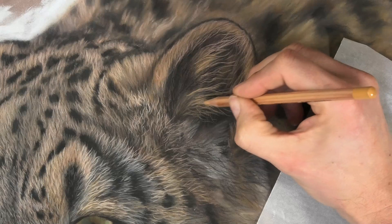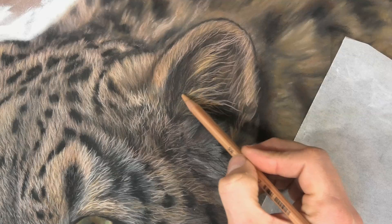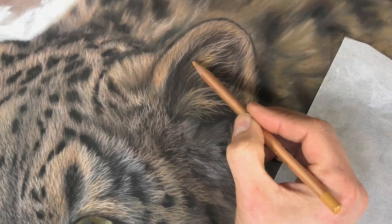The textures, the positions of the hairs — that's what makes all of this interesting. See how that line comes around, comes down, releasing the pressure as I come down into the darkness so that line kind of disappears as it goes into that dark area. And I can always just give it a quick touch if I want to blend it slightly.